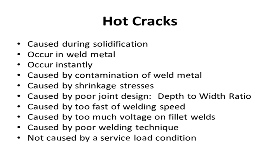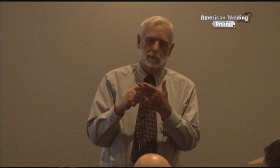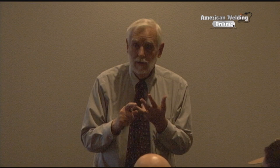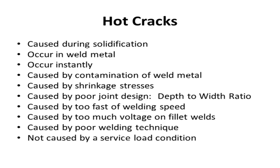Hot cracks - there's a whole bunch of them. They're caused during solidification, occur in the weld metal, and usually occur pretty instantly within a second. They're caused by contamination. The main contaminants are sulfur and phosphorus - those are tramp elements. Shrinkage stresses and poor joint design are also causes. Sometimes welding too fast - the literature says that can cause hot cracks, though I've never had that happen personally. Poor welding techniques are definitely a cause. Hot cracks are not caused by service load - they're usually instant.